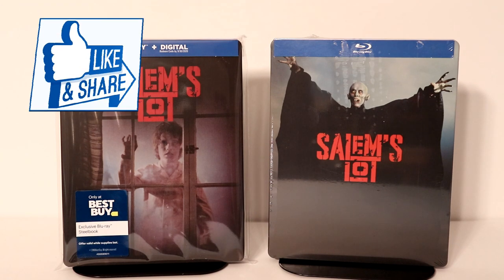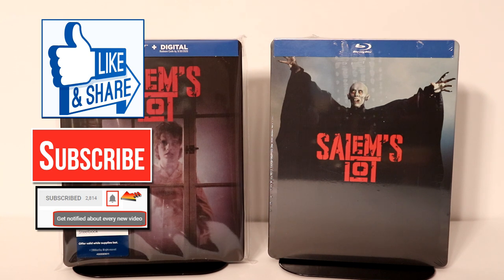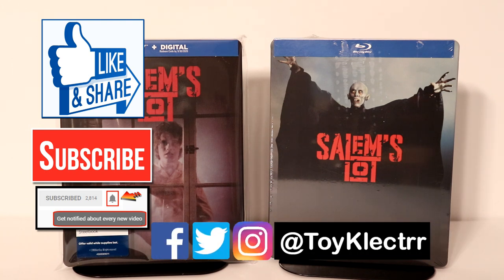Thank you for taking the time to watch this video. If you like what you saw here, please give it a thumbs up and share the video. If you haven't subscribed to my channel, I'd really appreciate it if you would subscribe. Please remember to hit that notification bell so that you can be notified every time I upload a new video. If you haven't found me on my social media accounts, I'm on Facebook, Twitter, and Instagram. We will see you next time.